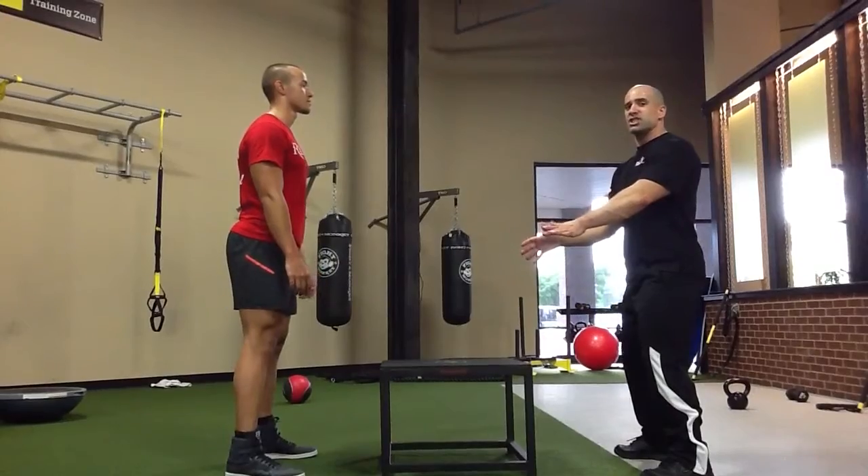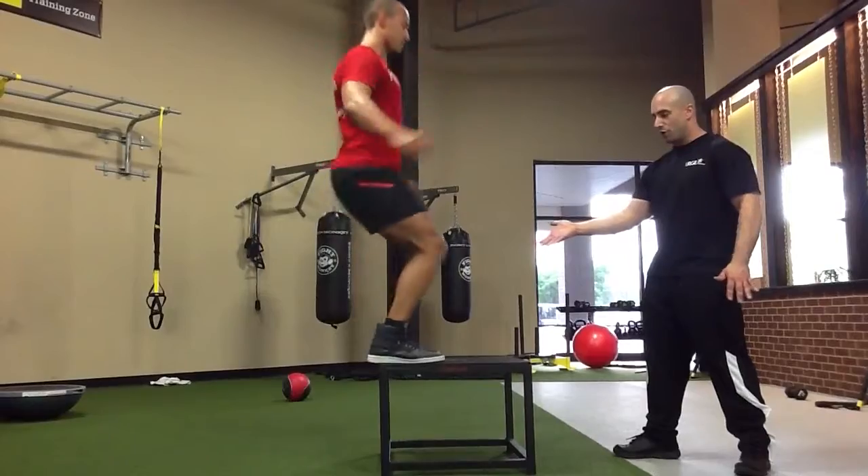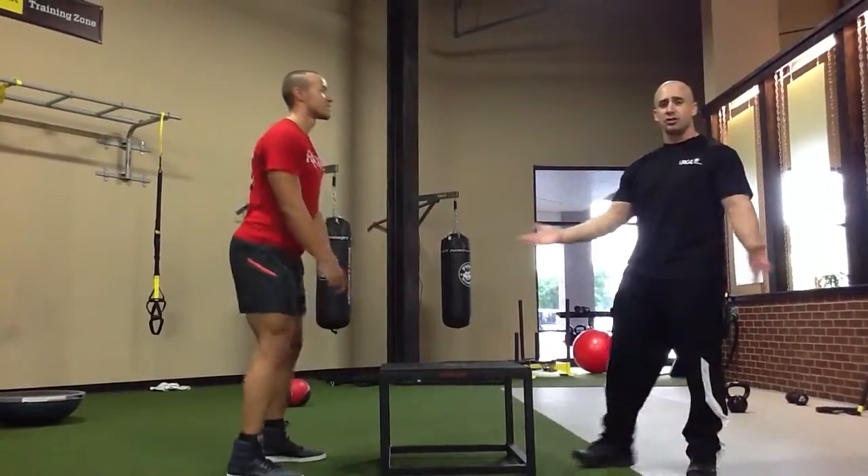Slight bend the knees, explode. Perfect. Nice soft landing. He's under control.